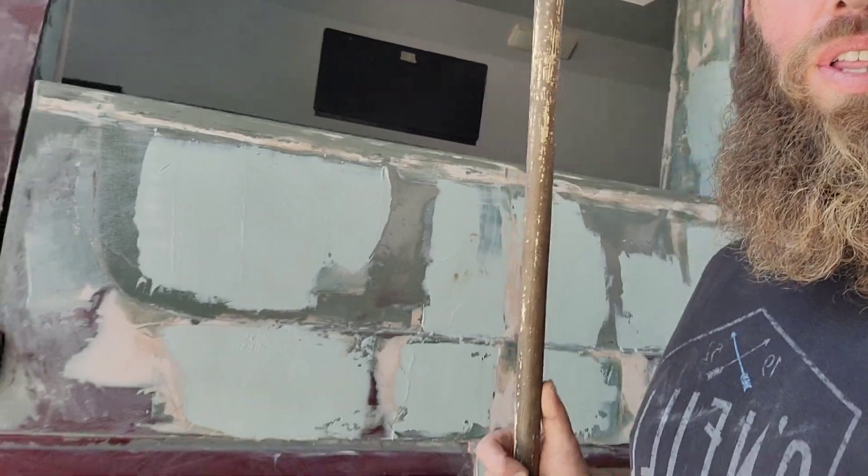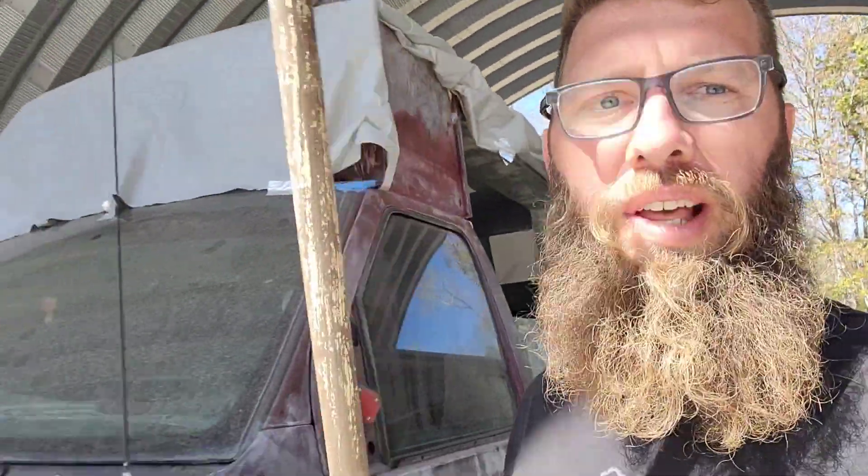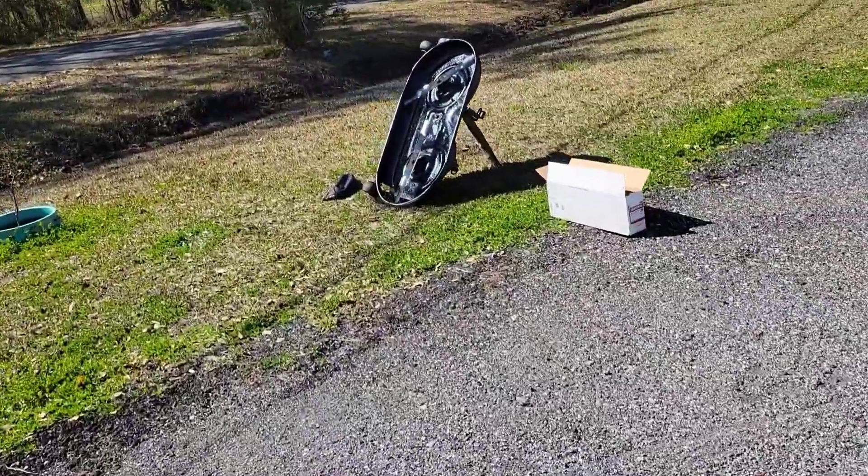Hey everybody, this bee's been buzzing around here — I got a million different projects I'm working on. Today I'm doing some landscaping. I just picked up some gardenia bushes, they're the frost-proof kind. I've been working on the van a lot and I got an upcoming video on that, so you'll see how it got there soon enough, probably another week from when this video is released.